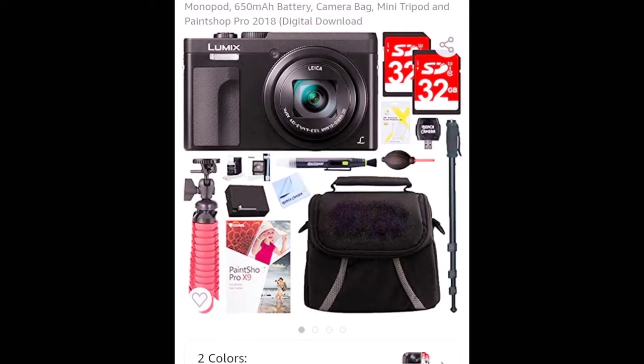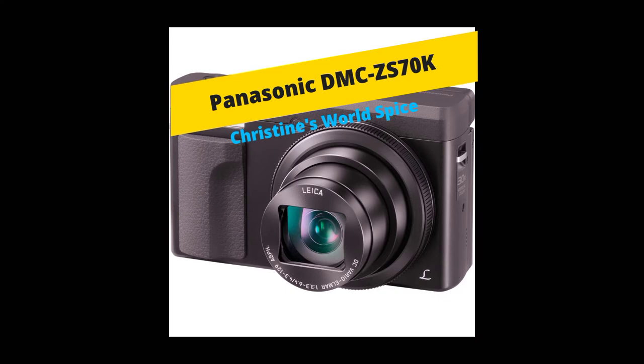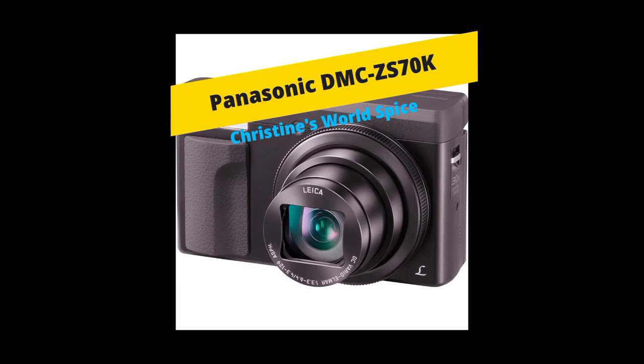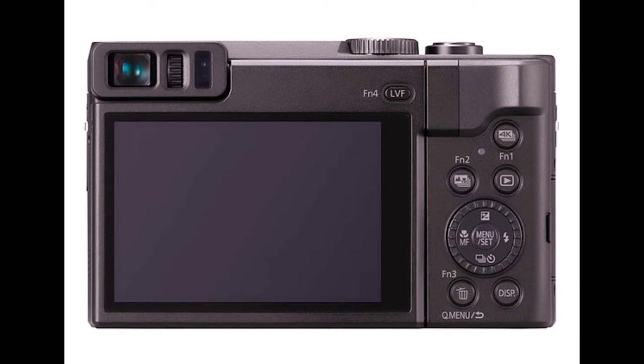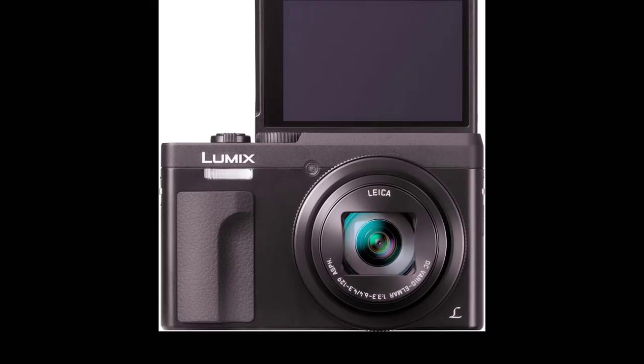Hey guys, welcome back to my channel. So today I'm going to be reviewing my Panasonic DMC ZS70K. I got this off of Amazon for $3.97 and it came in a bundle with quite a bit of stuff. I'm going to show you the unboxing of it, and I'm also going to add some photo and video footage. I hope you guys enjoy this video.